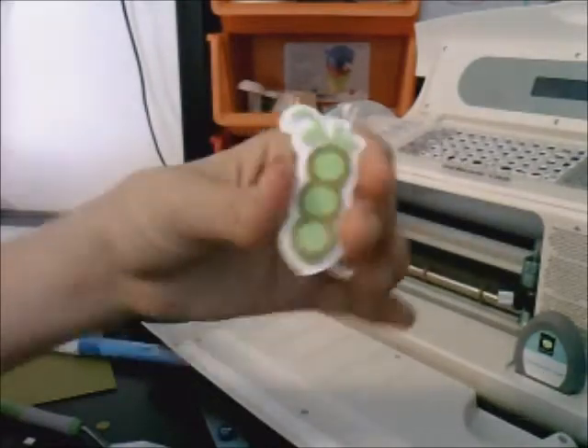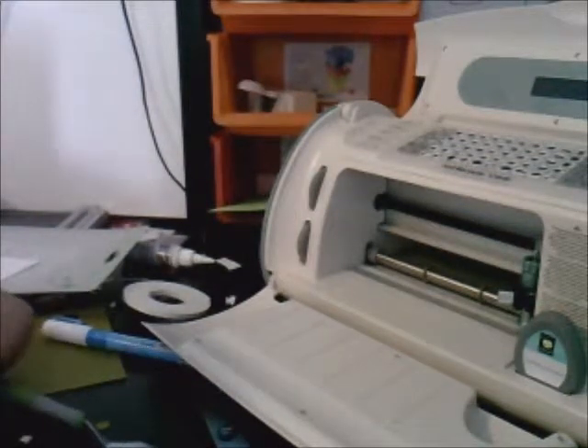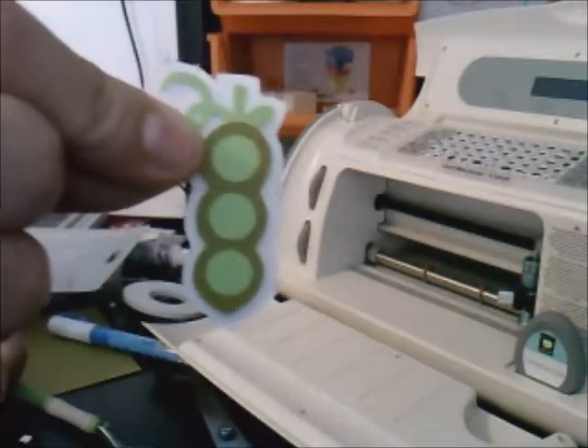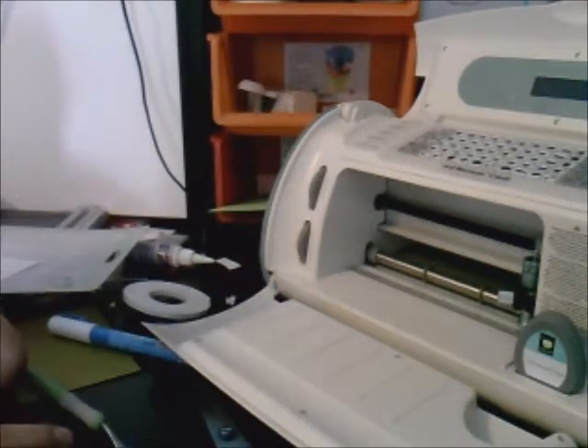I've made a bunch of these using the Just Because Cards cartridge because they have a lot of fruits and vegetables — I've made an apple, a watermelon, a radish, a pear, and a carrot. They're in my project box, and in another video I'll feature all of my projects. I hope you enjoy making your little embellishment today using the Just Because Cards cartridge. Remember you can do this with any cartridge — I just really like this pea. I hope it works out for you on your scrapbooks, and I'll see you next time, bye!